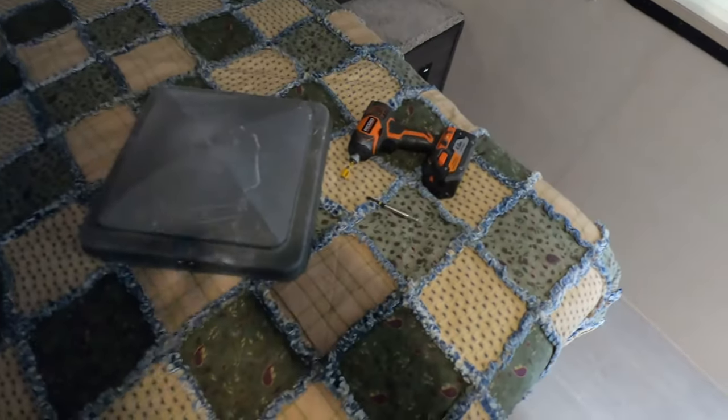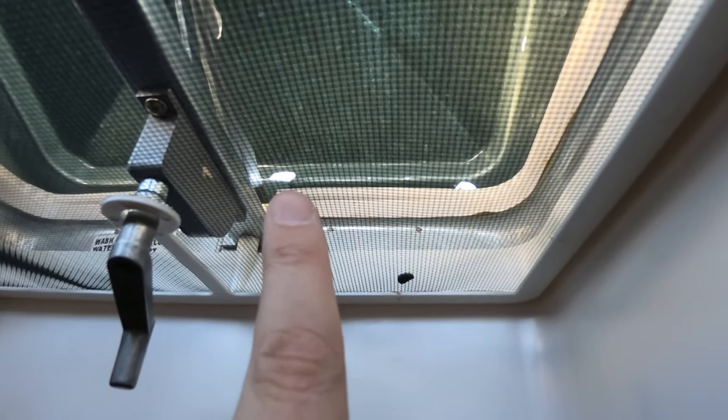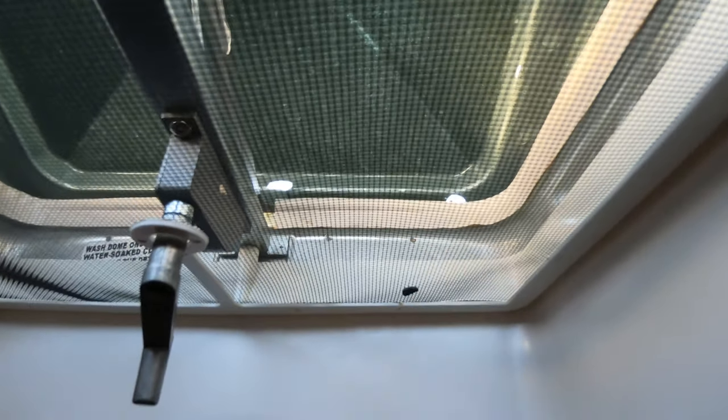Today we are going to be looking at replacing the vent lid on your RV. We're just going to show you what we started with — you can see there's actually a couple of holes, one right there and one over here.